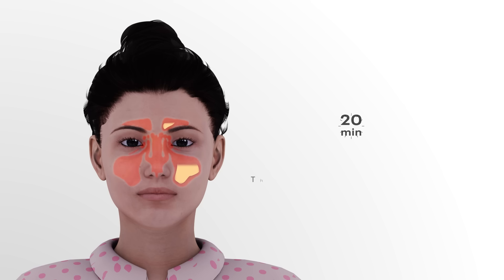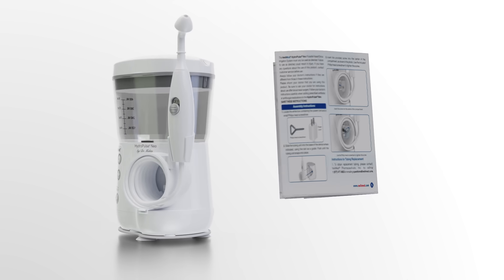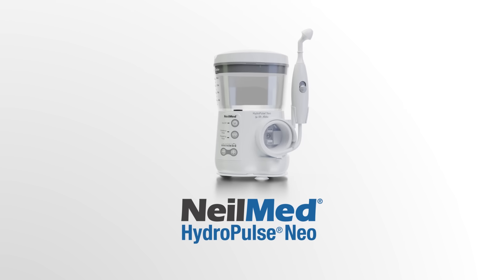The fluid in your sinuses will exit about 10 to 20 minutes later when the cilia are activated. Please follow the manual for the cleaning protocol for the device. Feel an immediate relief from nasal mucus congestion only with Neomed HydroPulse Neo.